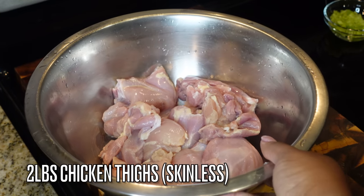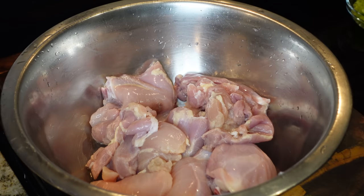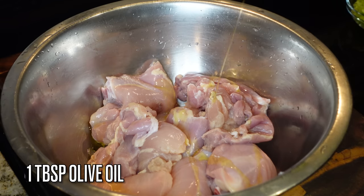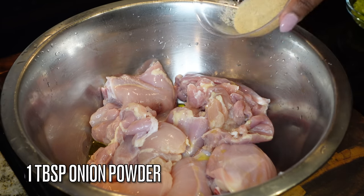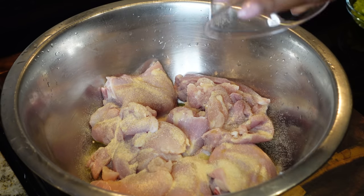We are going to start off with our chicken first. I have two pounds of chicken thighs — all of them are skinless, half are boneless and half have the bone in. You can use any variation of chicken that you want; I prefer to use chicken thighs.